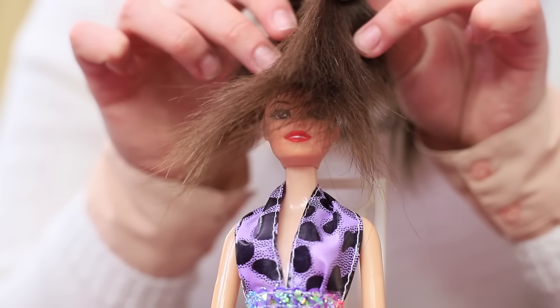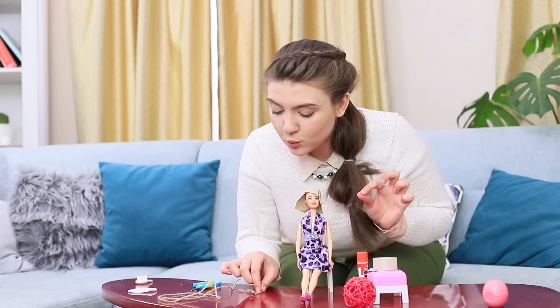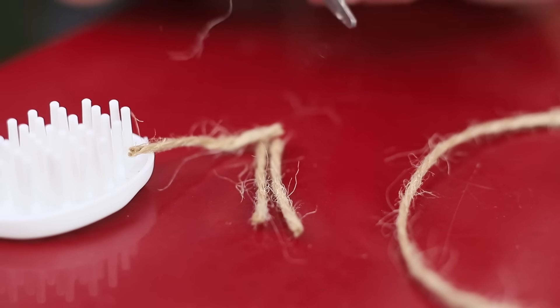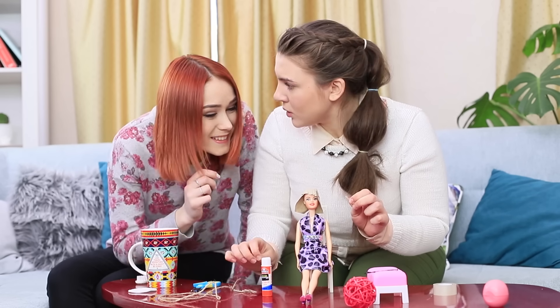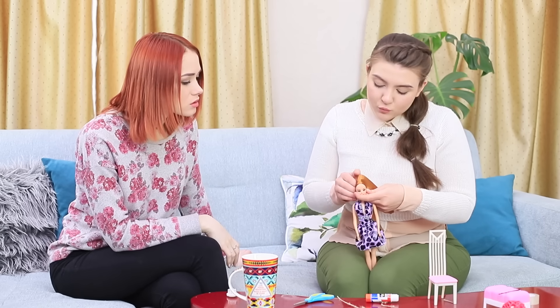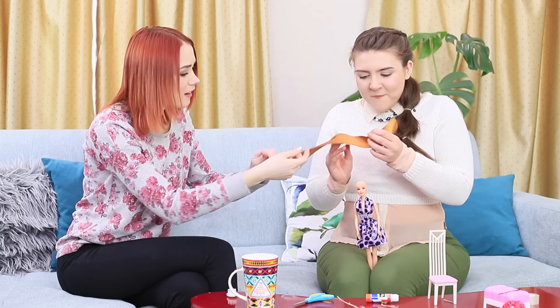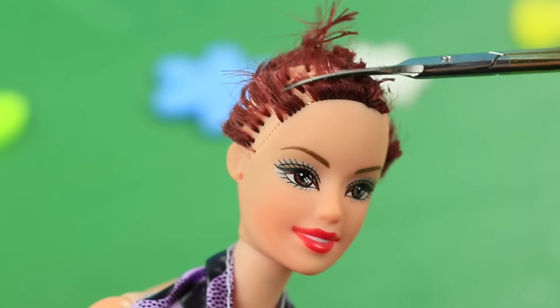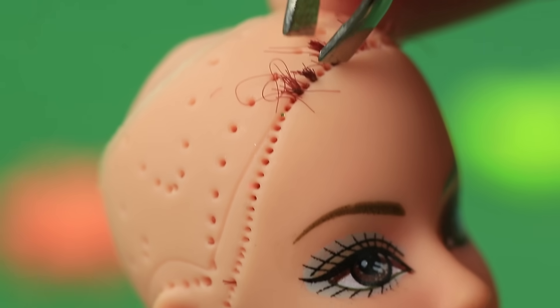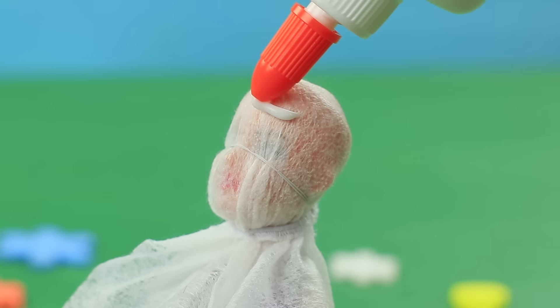Rosie's preparing for a Barbie beauty contest — this contestant clearly needs some extra hair! Maybe make a wig out of cardboard and twine? That looks more like a helmet! Or a stylish head wrap out of ribbon? Then Rosie gets inspired — the ribbon will make a fantastic wig! Cut the damaged hair off the doll, remove the rest with tweezers. Wrap the doll in Saran Wrap and wrap her head with a dried-out wet wipe. Secure it with thread.